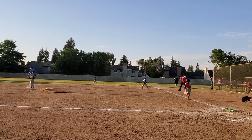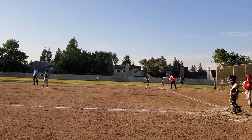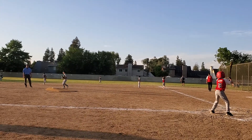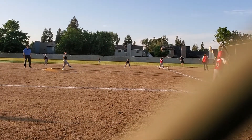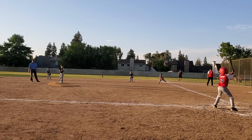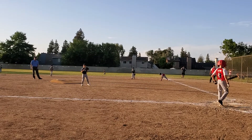Oh! Good job, boys. All right Sean, burn it out. Swing away from it. Here we go. Be ready to catch it when he hits it, Sean. There you go. No! Good pitch. All right Sean, that's what I want to see. Good pitch, Sean.